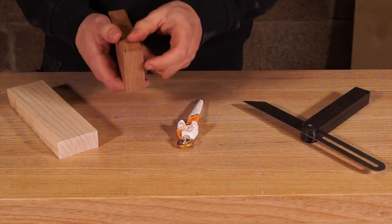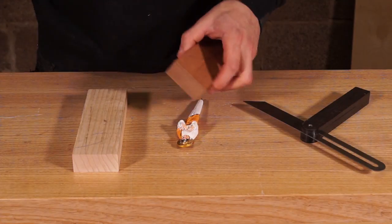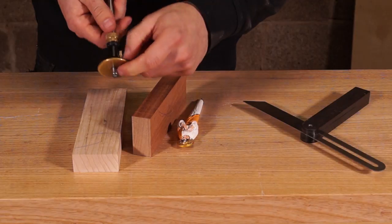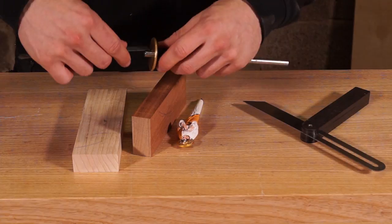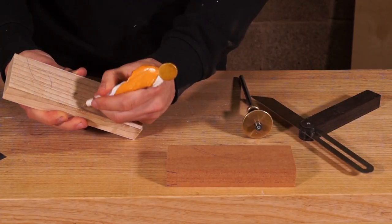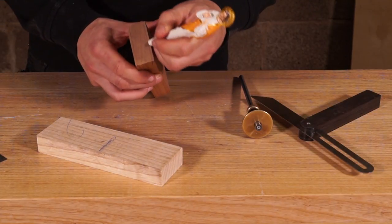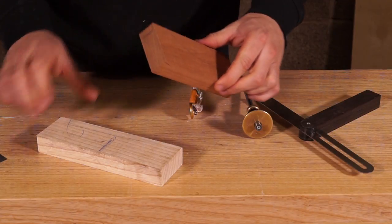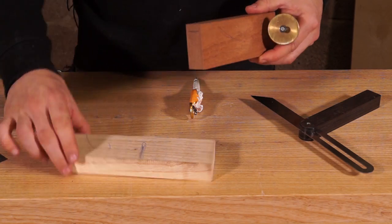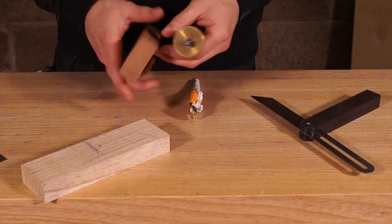The dovetail is marked on the edges. Next we need to mark where the stopped groove ends - about 10mm from the edge. I'll set the marking gauge to 10mm. The groove is going to run in this section and stop around 10mm from the edge. We're cutting the dovetail all the way along and then cutting this end off at the front to allow it to slide up flush. We'll mark that on both pieces off the face edge.